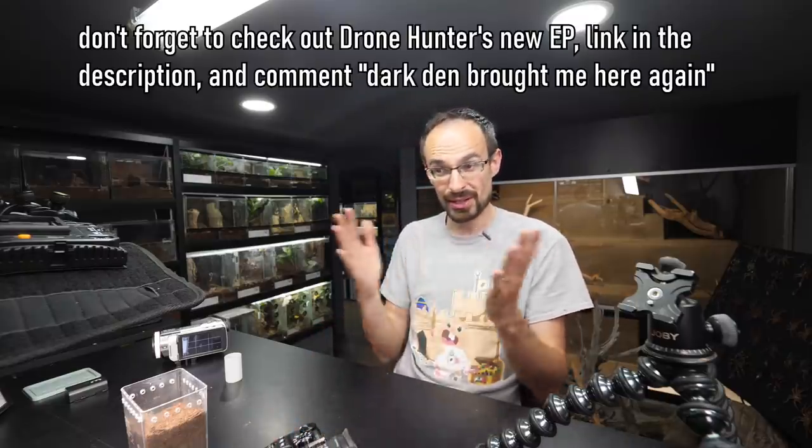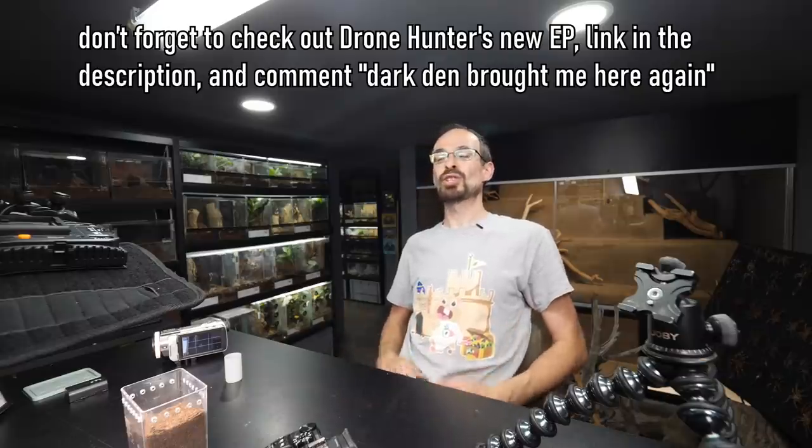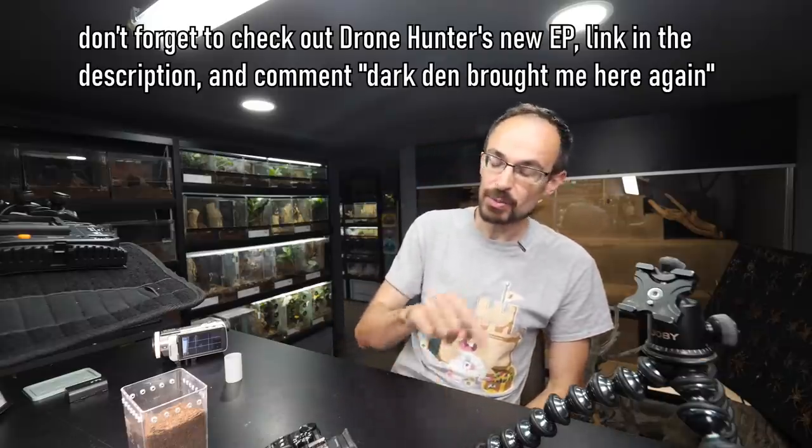With this we can end the video. I hope you enjoyed it and learned something — if you did, thumbs it up and comment something. If you want to support the channel more, there's a Patreon page and merch page. If you're new to this channel, make sure to subscribe — new videos go up on Monday and sometimes on Friday. See you again soon, goodbye!